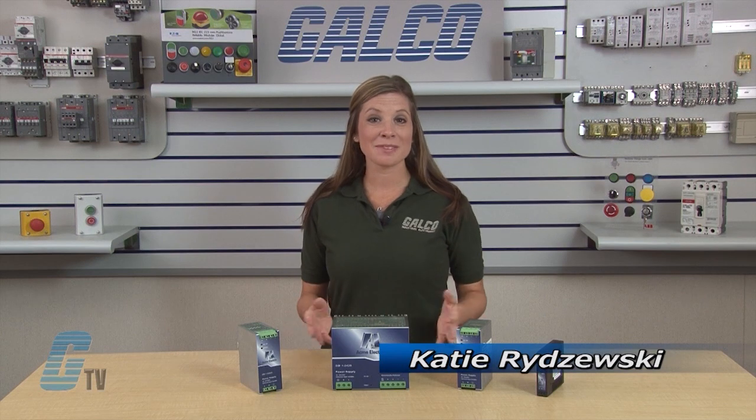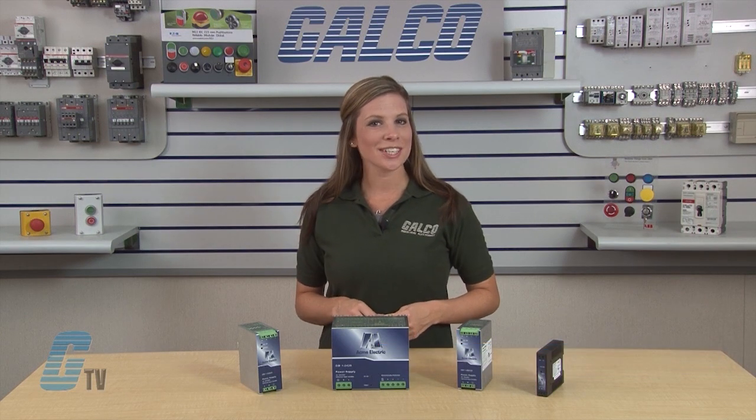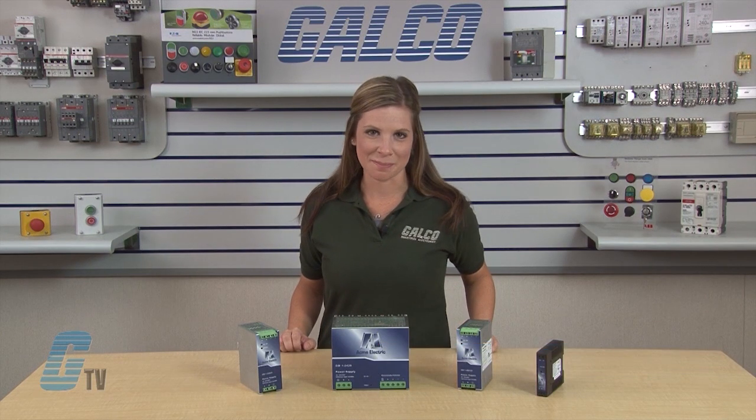Welcome to G-TV. Today we'll be taking a look at Acme's Electrics DM Series DC Power Supplies.